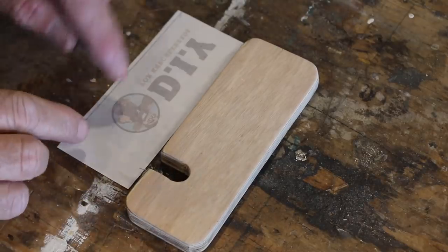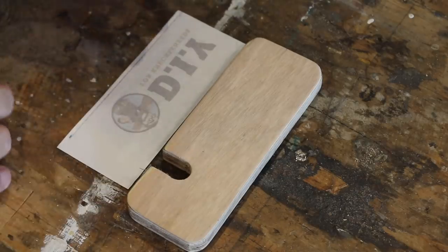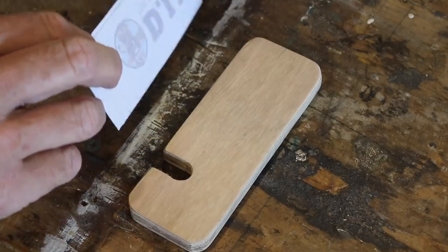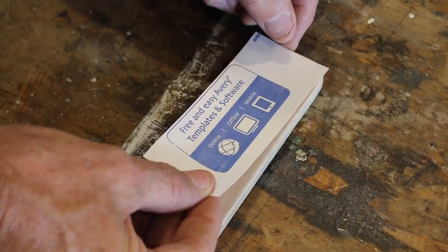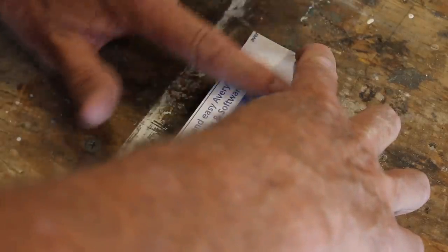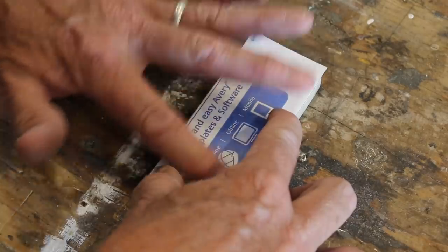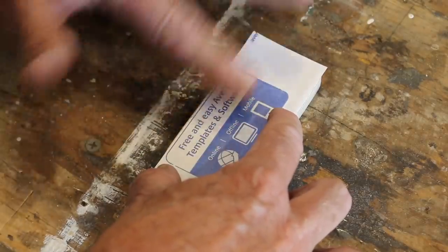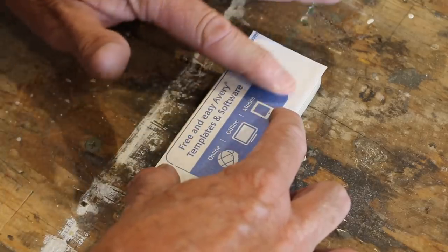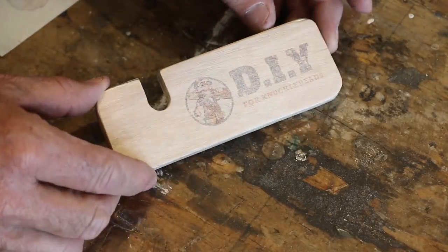All I'm doing here is transferring this reverse image of my logo onto the phone holder. If you want to find out how I do this — the whole method — I'll leave a link to it below in the description box. It's really important not to move the paper because it'll smudge the image, so I'm just being really cautious. I've never applied a transfer to ply before, so I'm not quite sure how well it's going to take. Let's take it off and have a look — ooh, it's a bit faint. Not too bad though, it'll do the trick.